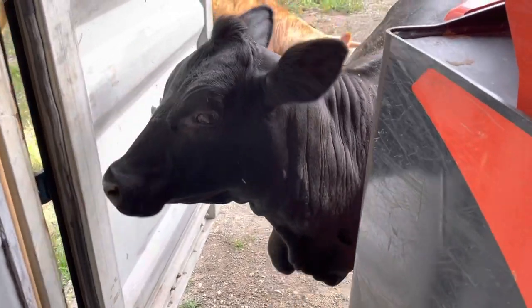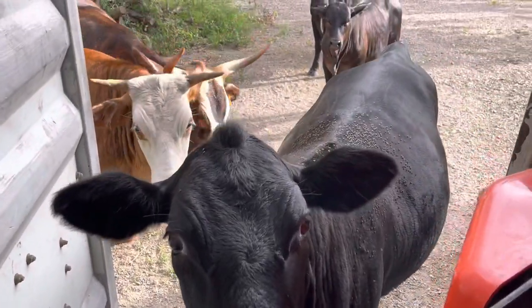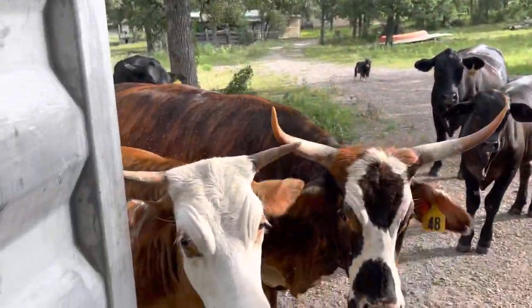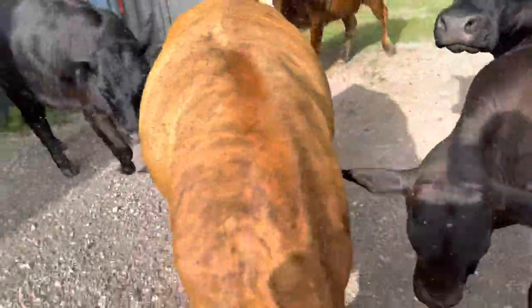Here's my piglet. I'm about to lure them into the pen because I need to spray them for flies. You can see the flies all over her back. They heard the cubes — that's the dinner bell. All right ladies, come on, y'all gotta let me through here — I'm about to get run over.